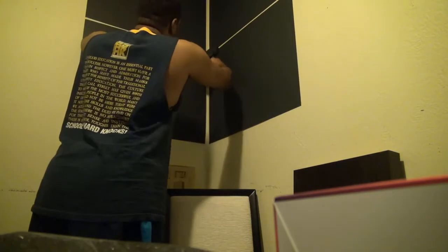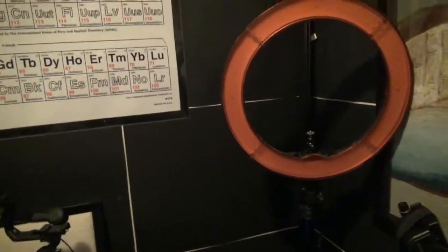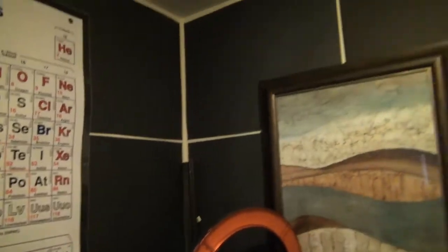I actually took this part off, so here's a video of what this looked like when I started. As you can see, that's all the poster boards. I bought a total of — let me count — one, two, three, four rows of five, so I bought 20 poster boards.